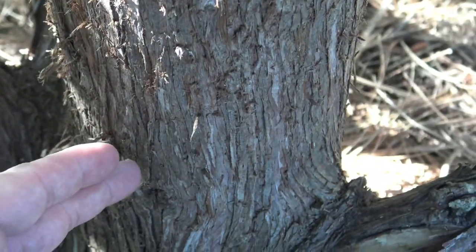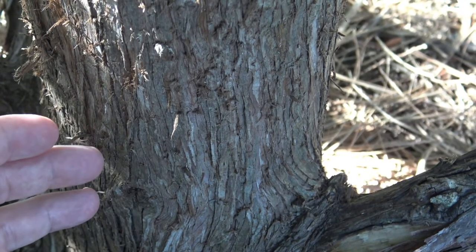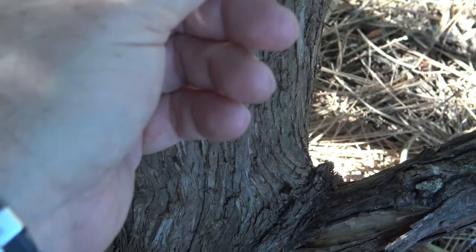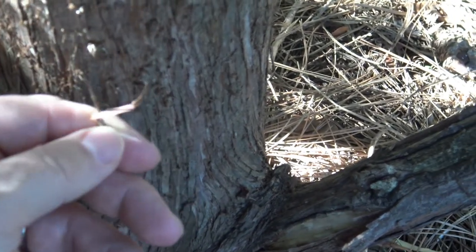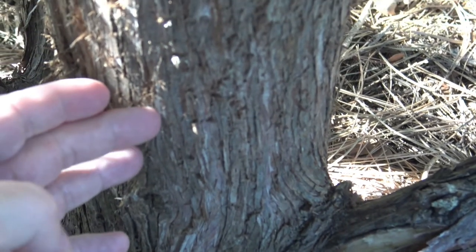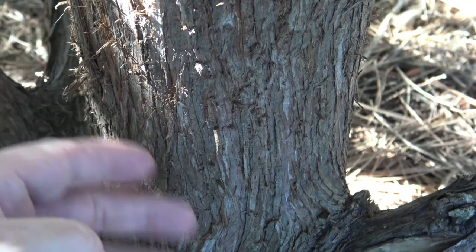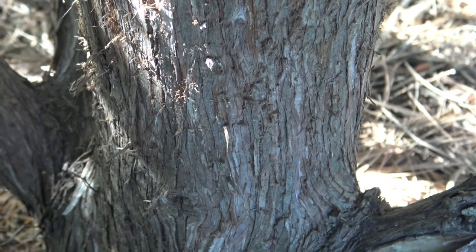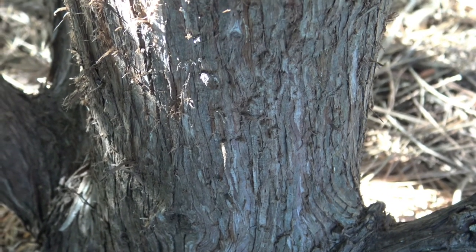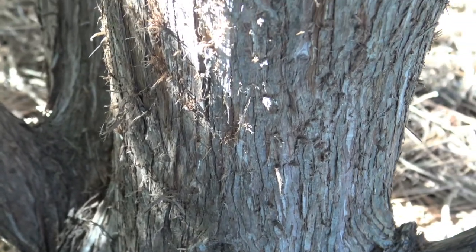Here the bark looks gray, but if you see it in person, often the bark will have more of a brown, reddish color to it, and it peels in these very stringy, fibrous sections, so it has almost a peeling or exfoliating appearance as it develops. This peeling or exfoliation starts as the tree is fairly young. It might initially break off in small plates, but eventually it develops a very fibrous texture.